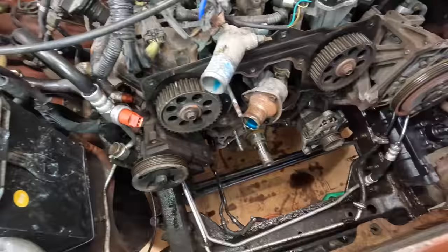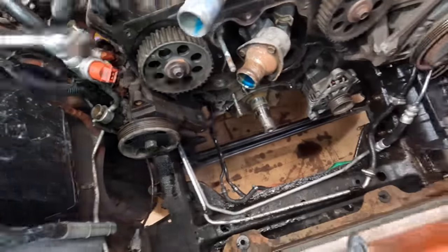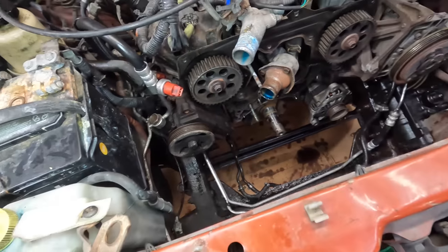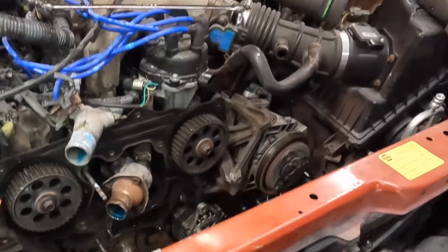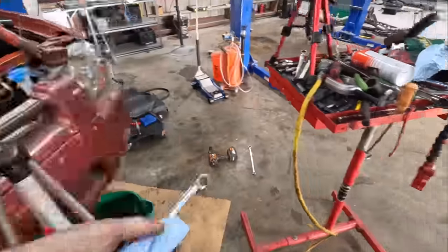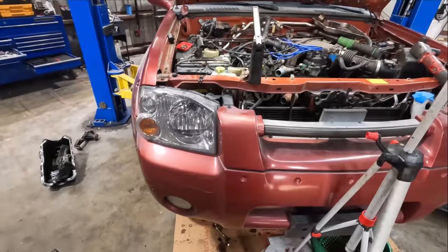Steering system repair is complete. That should handle the power steering leaks — the hose and that banjo fitting right there. I think we're good to go on that one. I'm going to go ahead and call it a day, close it up. Thank you guys for watching this video — this is video number three on this particular Nissan.